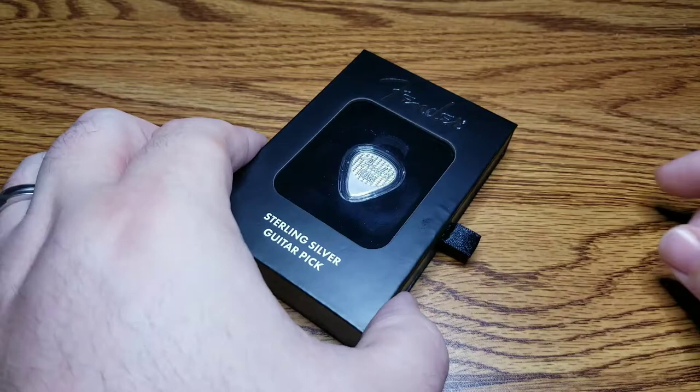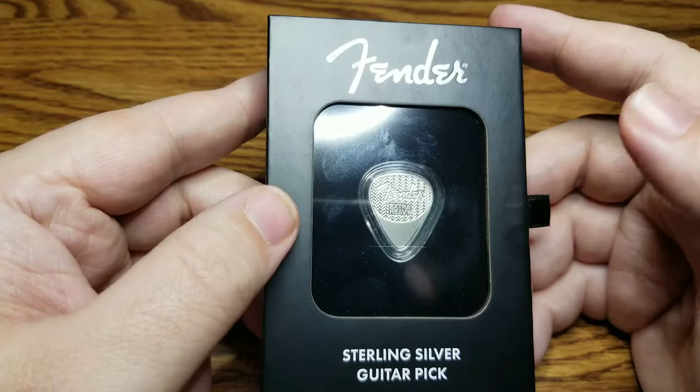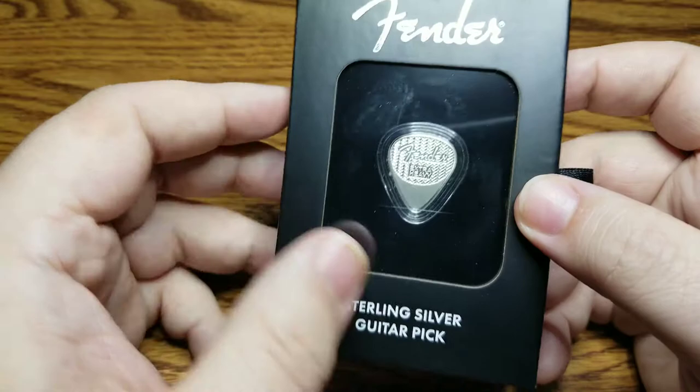This is actually a gift that I picked up for my father, who is a musician. This is a sterling silver guitar pick that was created to honor the 75th anniversary of the Fender Guitar Company.